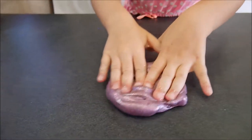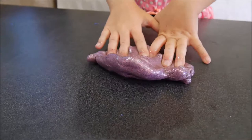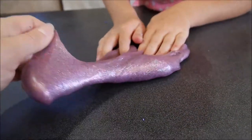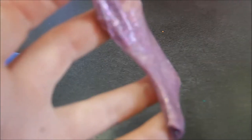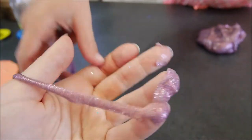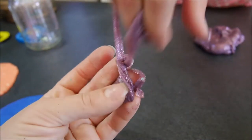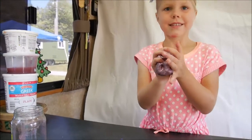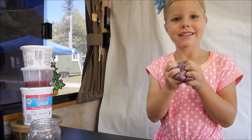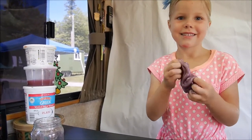This is Maya's third favorite. This was made from clear glue, and then Maya put some dye and then a lot of glitter — blue, silver, and pink. She put like four whole containers of glitter. It's beautiful and stretchy. Listen — that's the sound of good slime.